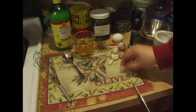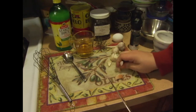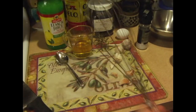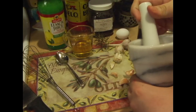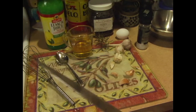The first thing you've got to do is get a clove of garlic — I like to use a couple. You need a big knife, a whisk, and a mortar and pestle. You don't really need a big knife but you can use it.